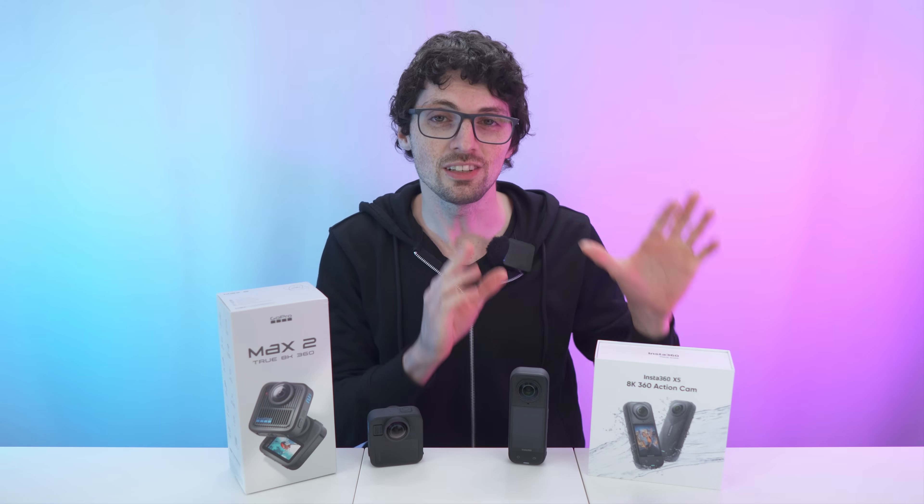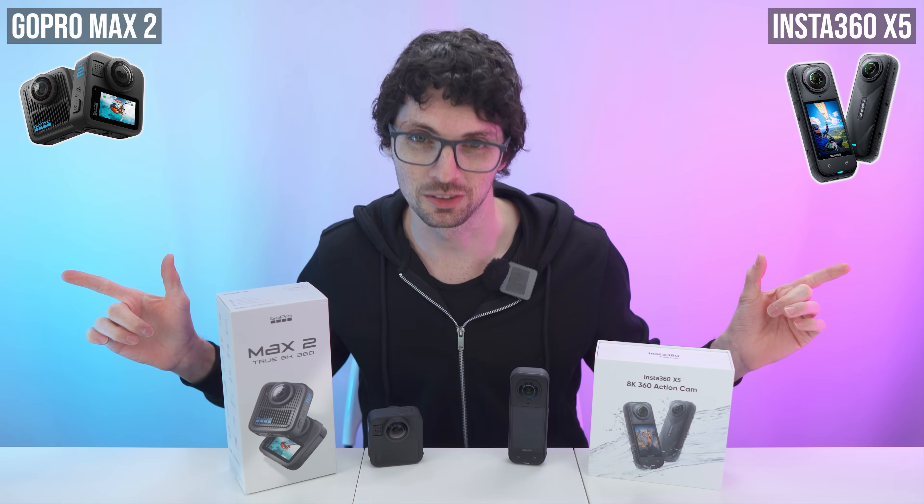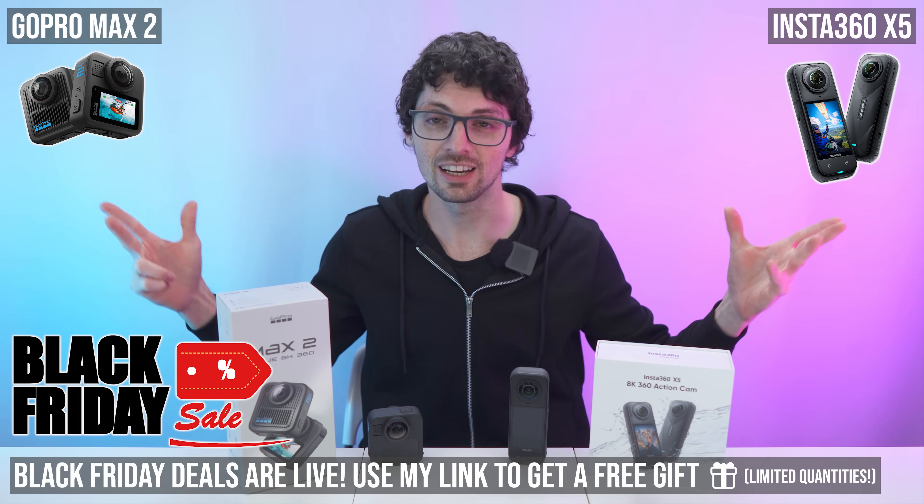Got the new drip from Insta360 — their brand new X5 — and also from GoPro, their brand new Max 2. If you're interested, check out the product links in the description. I'll link the best deals for you.